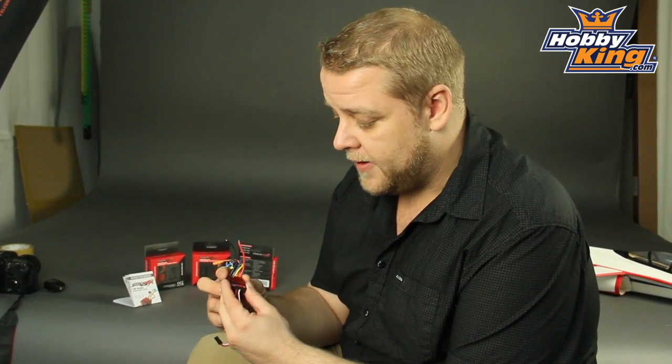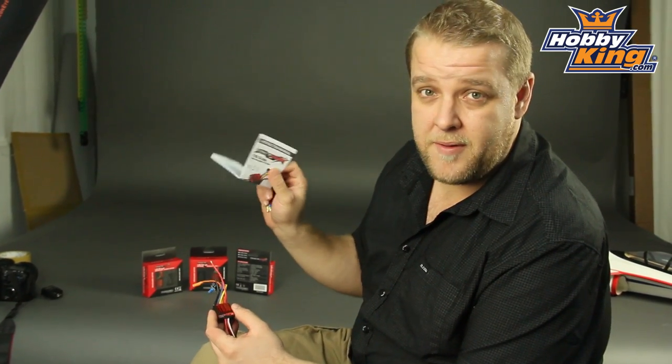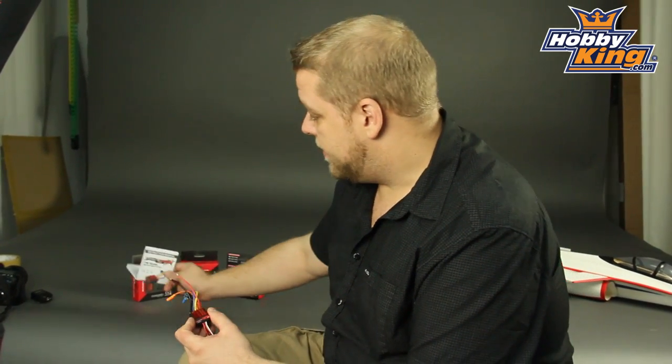You've got things like drag brake, punch control, reverse of course, but there's a whole lot of great features with this. It does come with the color instruction guide for throttle stick programming, but honestly do yourself a favor — grab the programming card which is available in the related products. It's only a few dollars and it just makes programming these a whole lot easier.